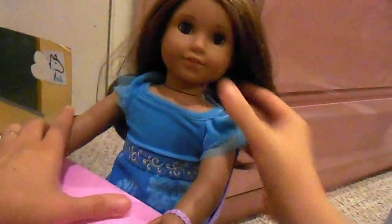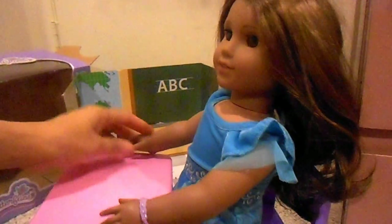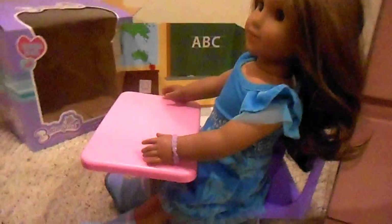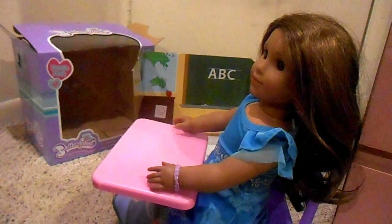Perfect — she looks absolutely perfect, beautiful. This is going to go really well in our schoolhouse. I just think it is adorable and it's worth the price. Thank you all so much for watching. We totally recommend this table or school desk. Thanks for watching, bye.